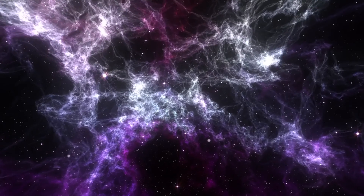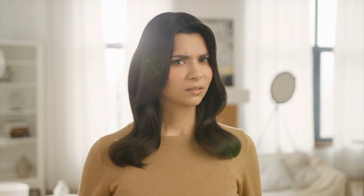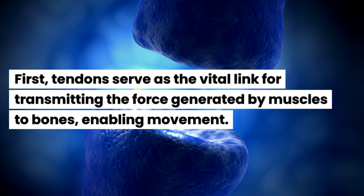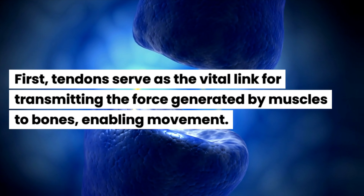Why does tendon strength matter? Tendons are the robust, fibrous connective tissues that link muscles to bones. Tendon strength is vital for efficient movement, injury prevention, and long-term musculoskeletal health. Its significance extends beyond athletic performance to impact daily activities and overall quality of life.